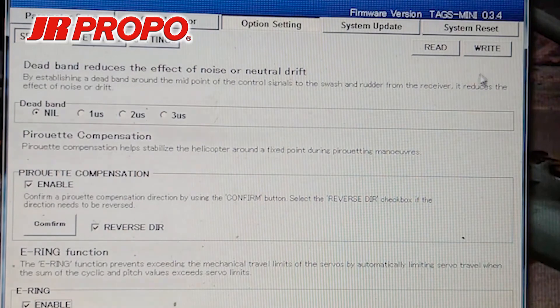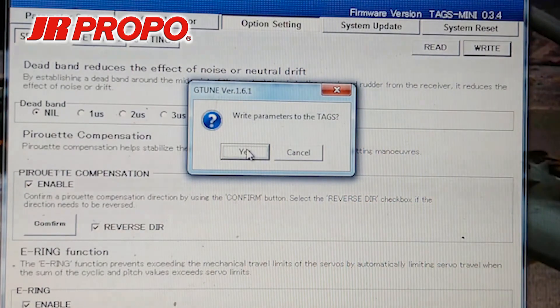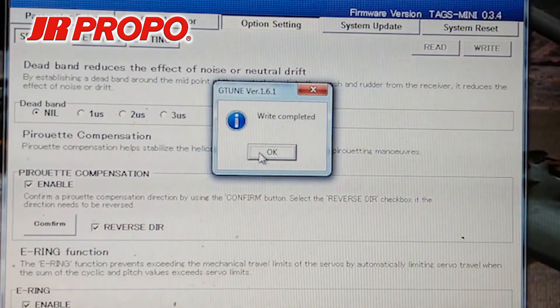To save those changes, as always, I'm going to press my Write button. I get the window saying Write parameters to TAGS — Yes, and OK.